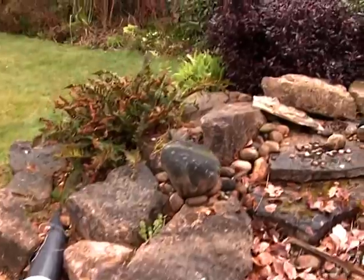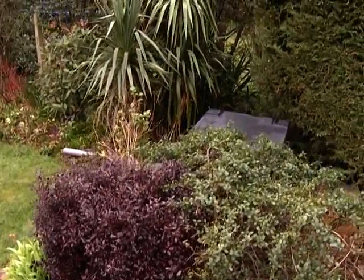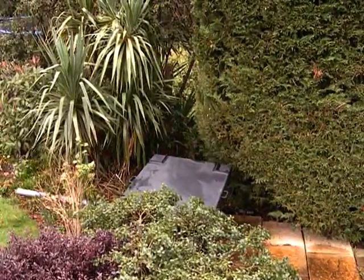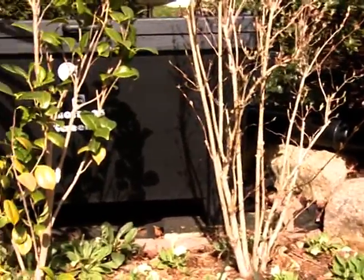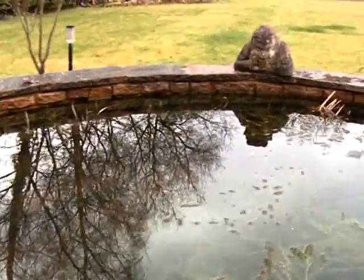If you are feeding a waterfall or watercourse, the outlet must be above the top level of the waterfall. The outlet must always be able to drain via gravity and will not push water uphill. Position the filter on a firm level base. Care should be taken to position the filter where it will not fall or be knocked into the pond.